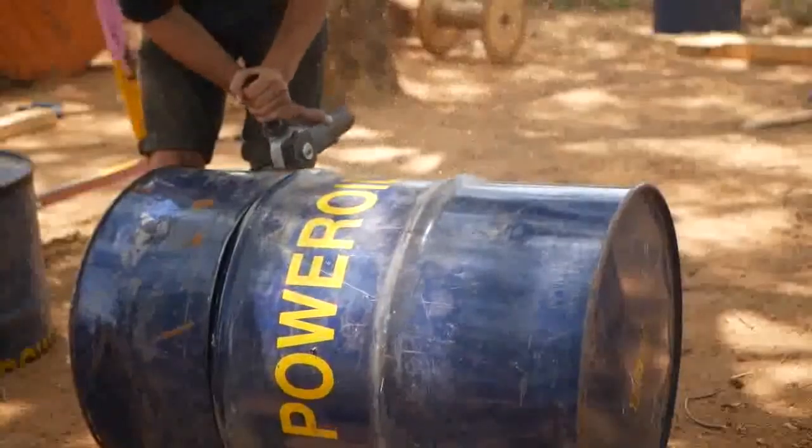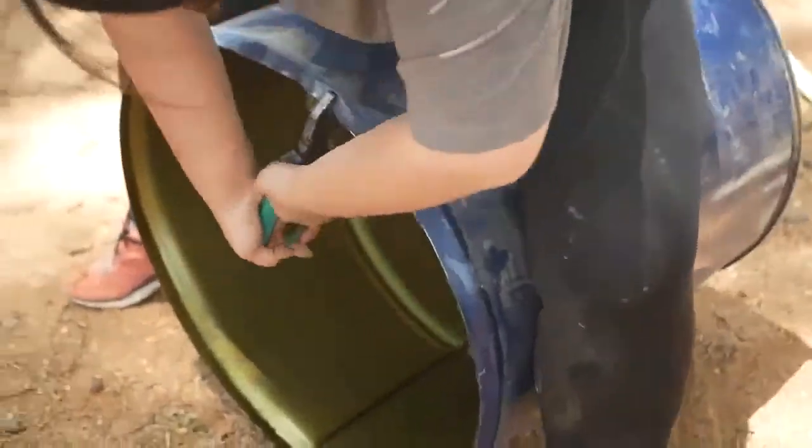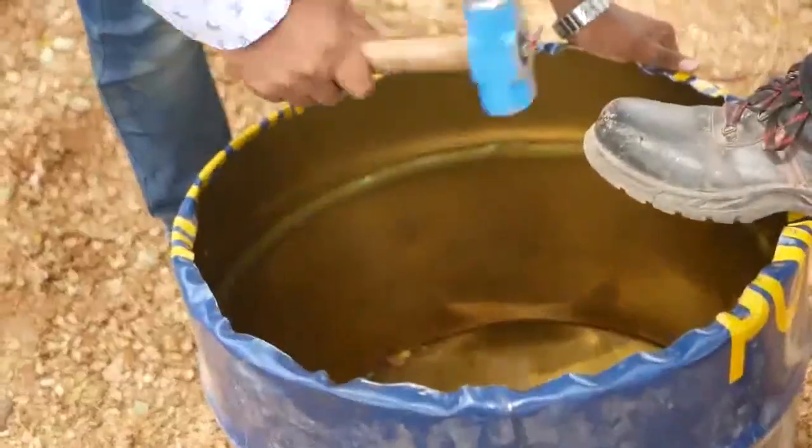Once you've cut your drums into halves, or whatever length they're going into, you then want to bend the edges so there are no sharp edges and you can't cut yourself. You can hammer them down so you've got a nice lip there at the end.